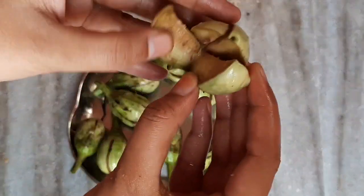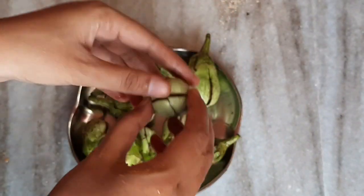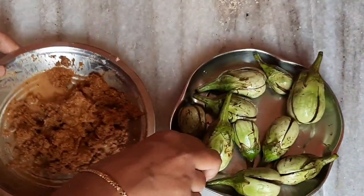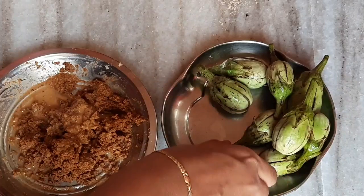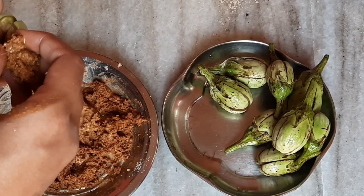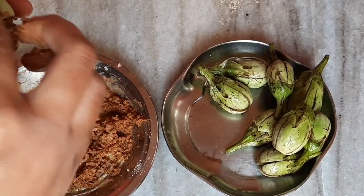I will cut it in the middle and soak it in salt water for 10 minutes. Now we are ready to put the sauce in the box.